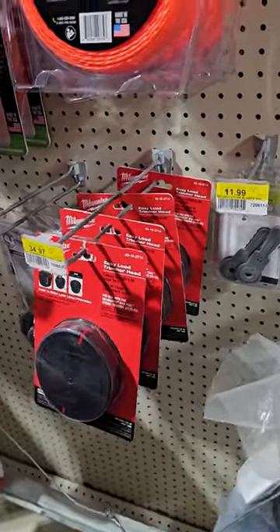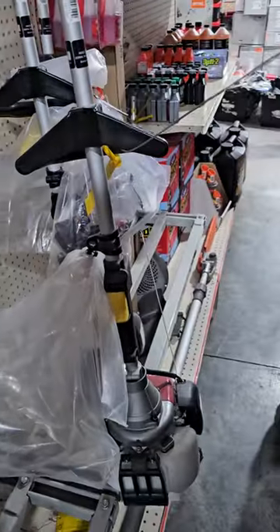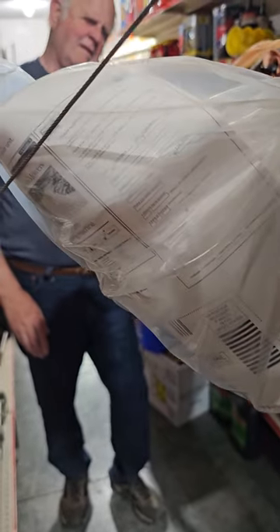I could take one off and show it to you. I'm going to take one off and flip it, and you can see the bottom of it. Tell me what that is. It's tied with the cable. On the very bottom — what's it say on the bottom in the round circle?